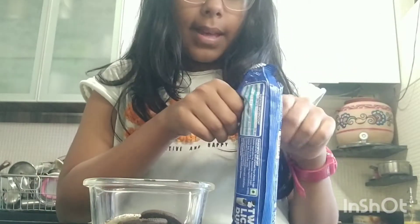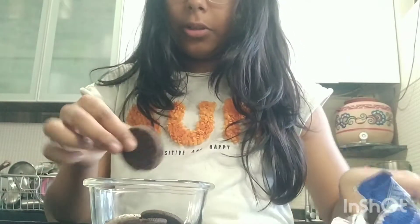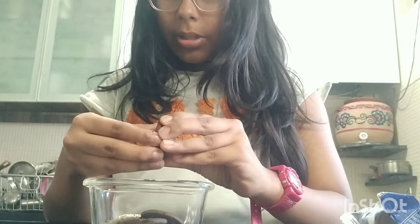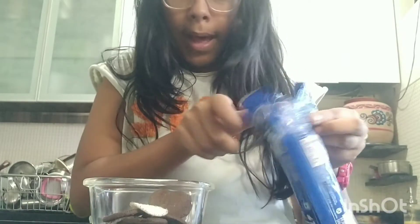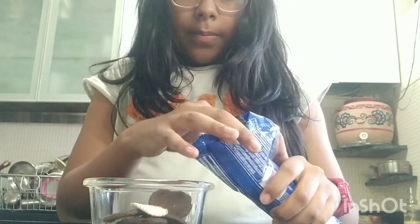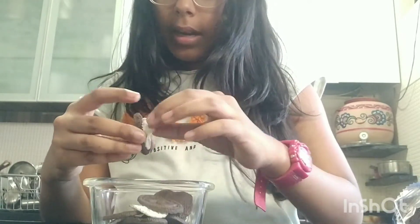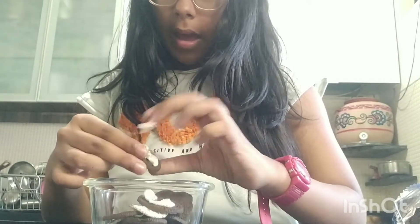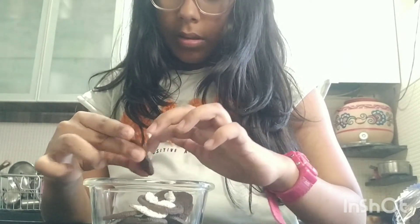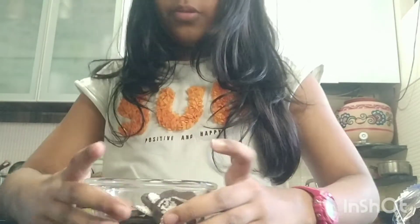If you're making a big cake then you should use the whole pack of Oreos, but right now I'm just making a small one so I'm not using the entire pack. I'm going to add four for now — later if you need more sweetness you can add more. Okay, so add the Oreos in the pan.